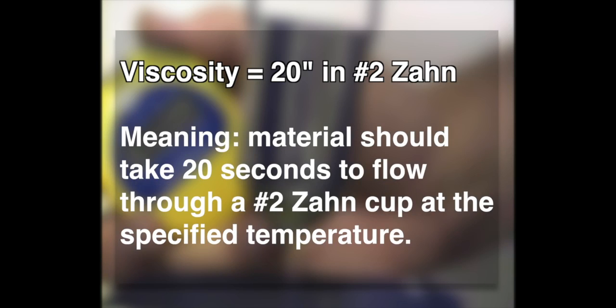For example, if the viscosity listed on the product datasheet is 20 seconds in a No. 2 ZON, that means the material should take 20 seconds to flow through a No. 2 ZON cup at the specified temperature.